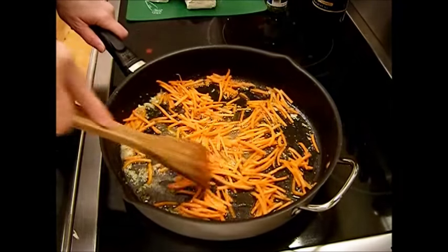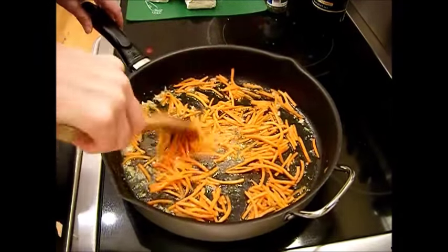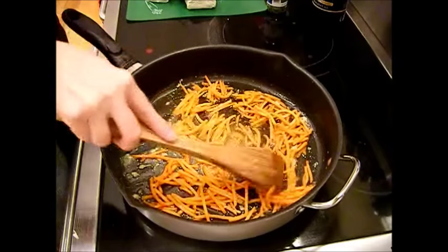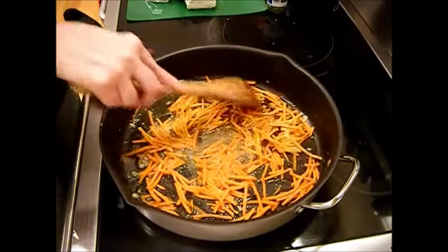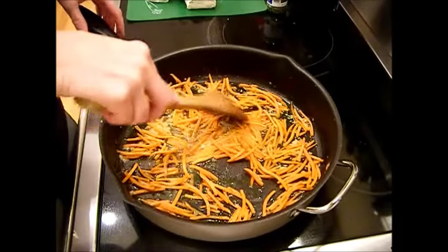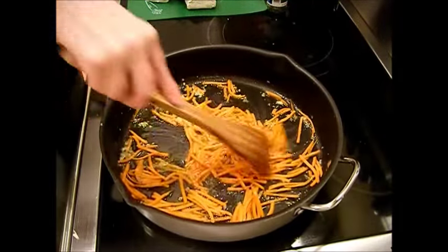I'm going to simmer these on low for about another five minutes. These carrots will really absorb that butter, garlic, and olive oil flavor. This is such a really good olive oil — I'm going to go back for some more. I can't believe I found it at Big Lots. Keep it moving, keep it tossed.